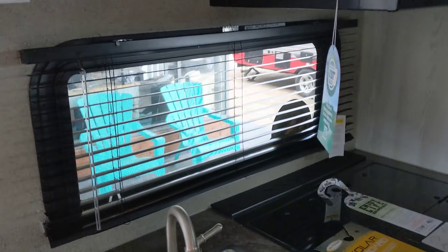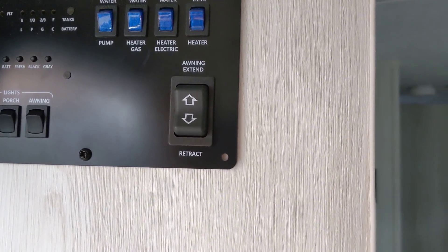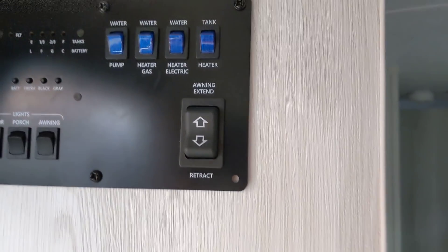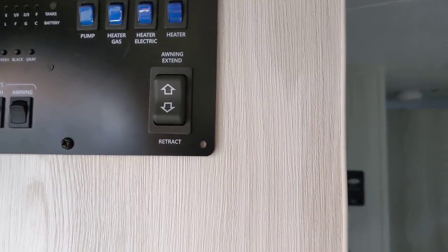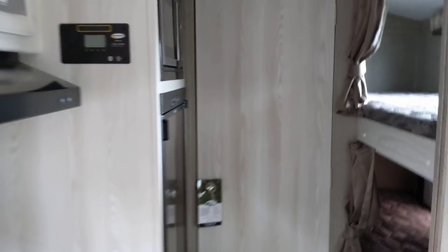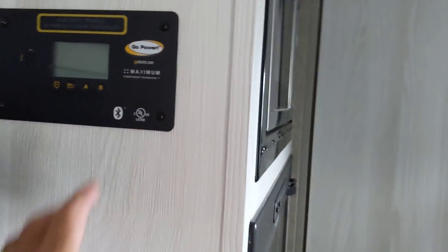Here's the power panel where you keep it with all your stuff. You've got the water pump, water heater — the water heater is gas and electric because you've got a switch for both. And it's even got a tank heater. Got an awning — there's the awning button to extend the awning right there. Got all the interior lights — they're not on yet. And this is for your solar.